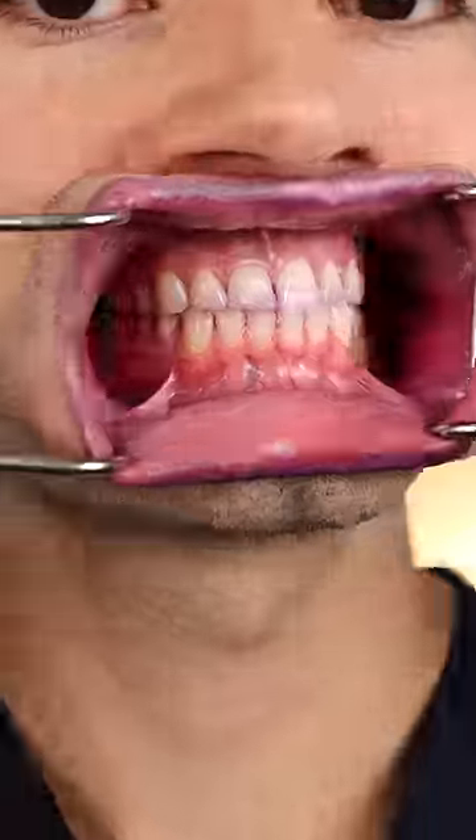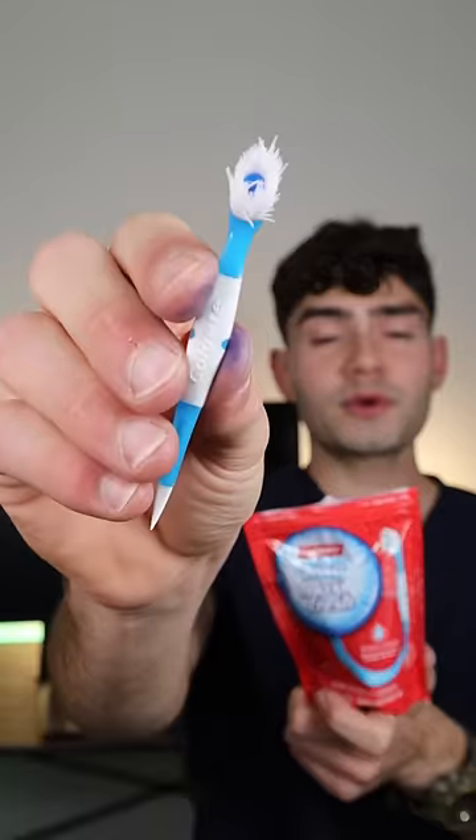Let's check the after results. This tiny travel toothbrush was able to remove some of the plaque on my teeth, making it useful for on-the-go brushing, but it should definitely not replace your normal toothbrush.